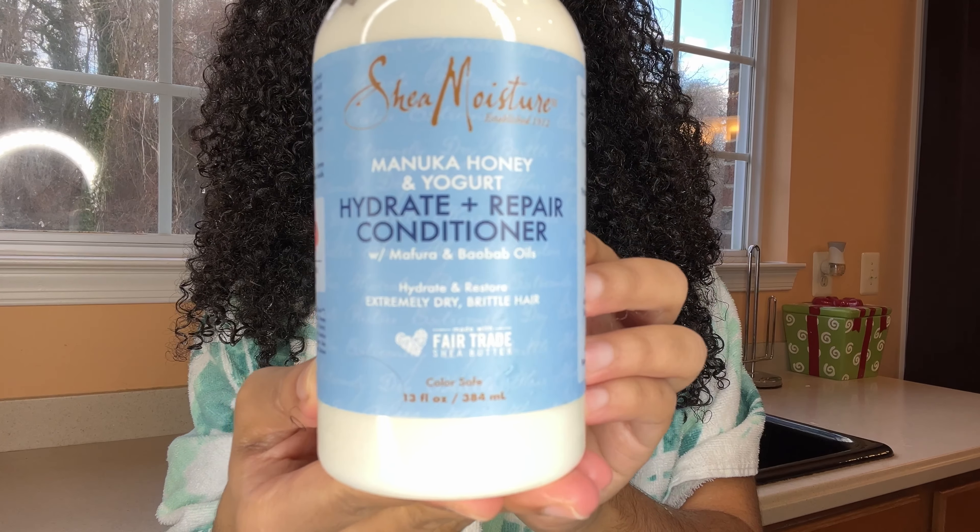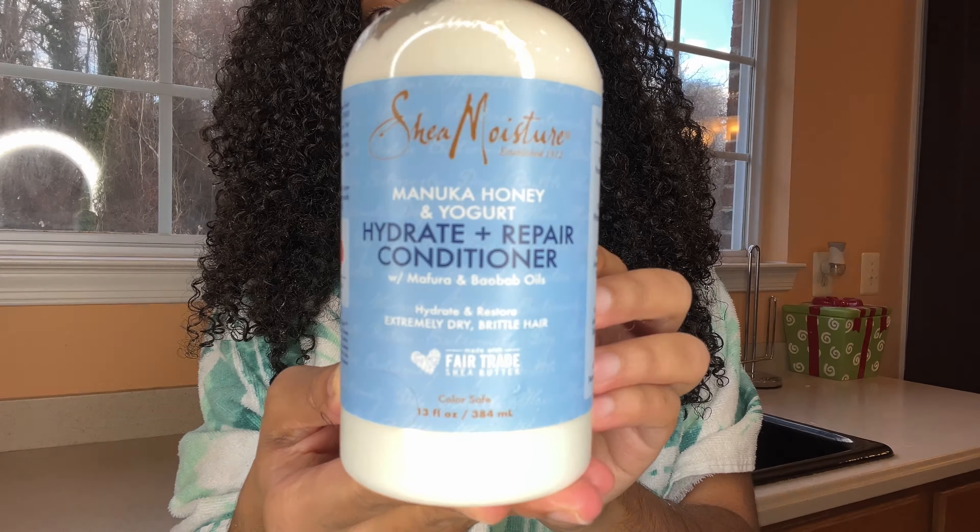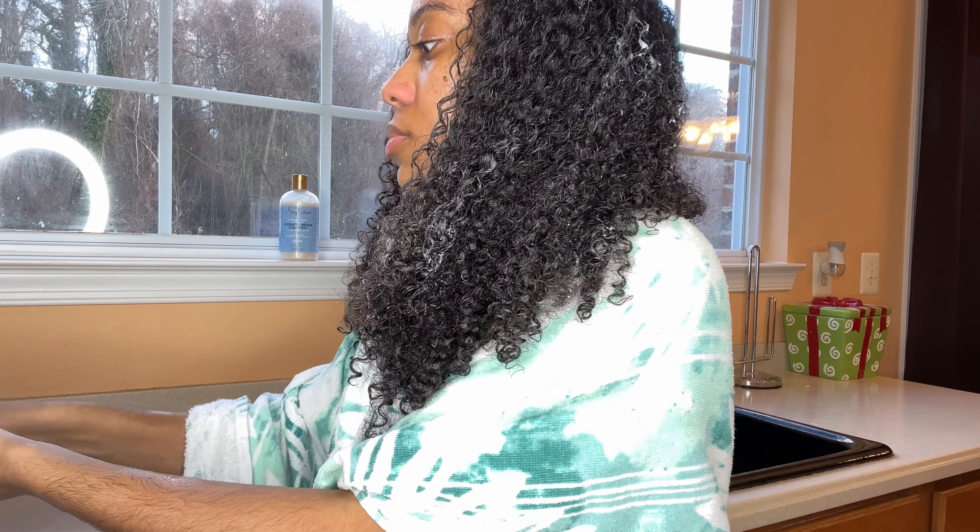Here's what my hair looks like after the shampoo. Now I'm going in with the Hydrate and Repair conditioner, and I'm going to make sure I work the conditioner in on both sides while I finger detangle. Then I'm going to leave the conditioner in for about five minutes before I rinse it out.